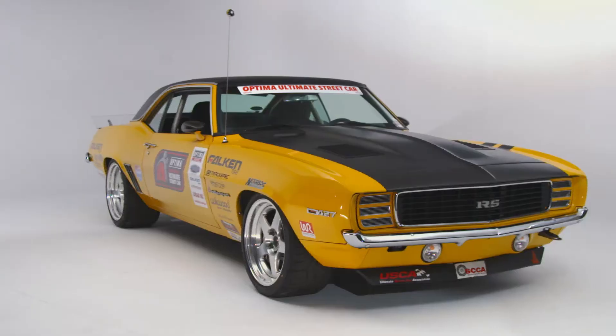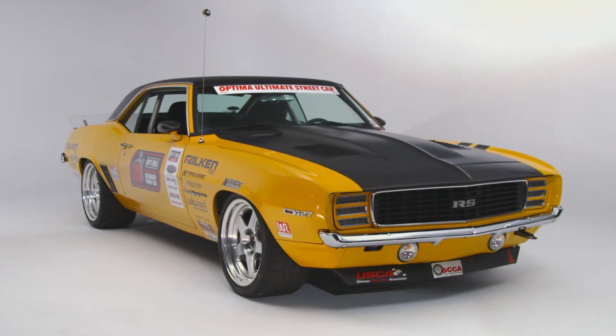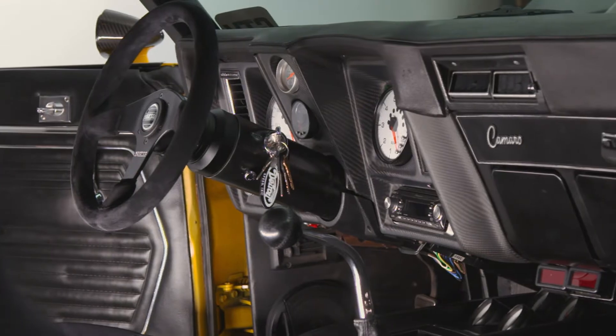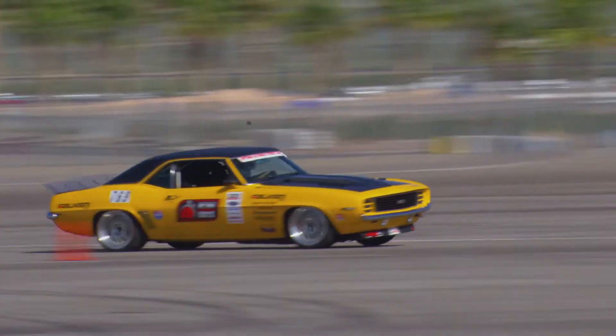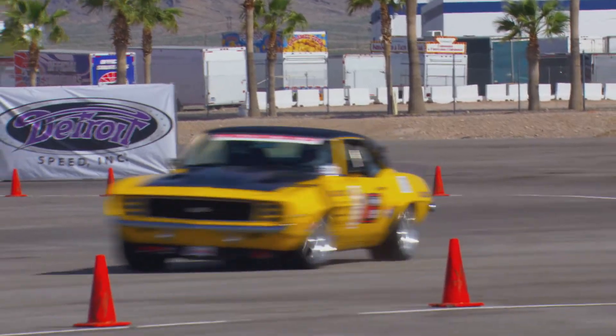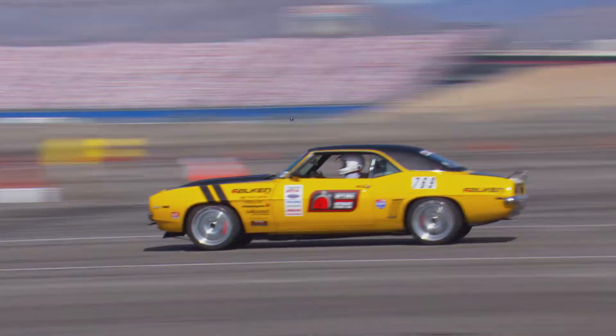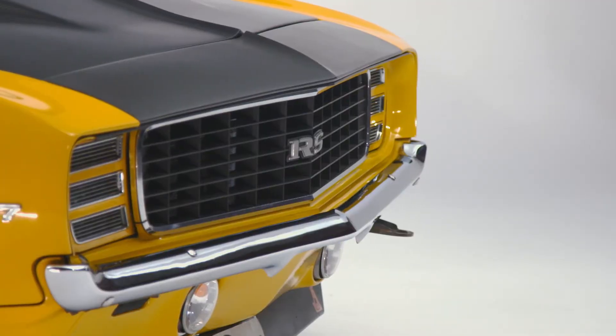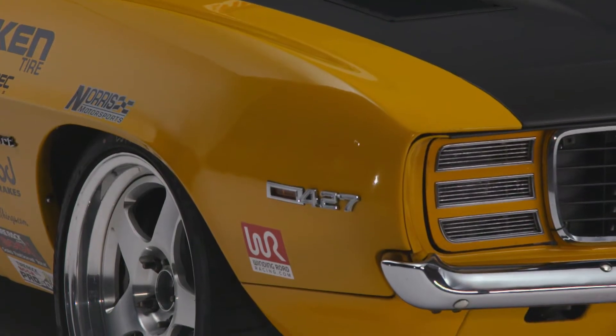What we have here is my 1969 Camaro Chevy RS. It's built to compete in the GTV class. I chose GTV because the cars of that era are much cooler than the newer generation cars, and it's more of a challenge for me as a driver, racer, and builder to compete with newer model cars — I enjoy that challenge.